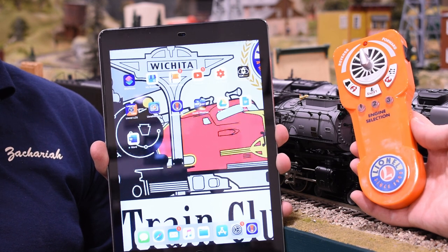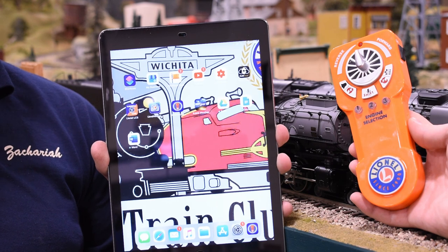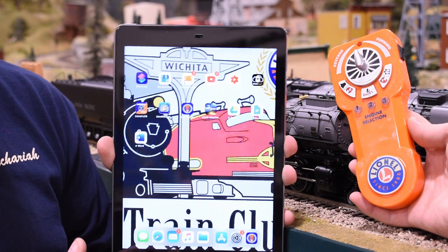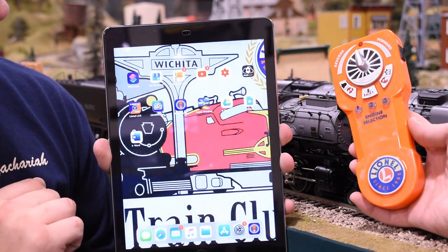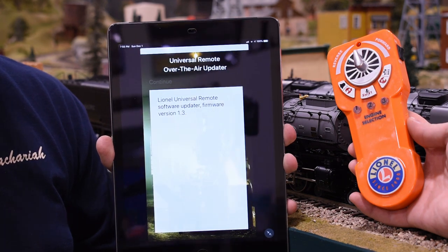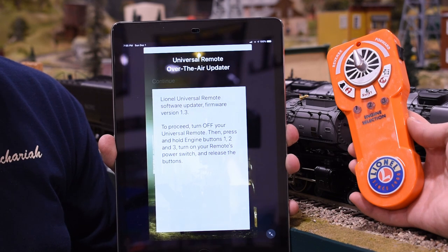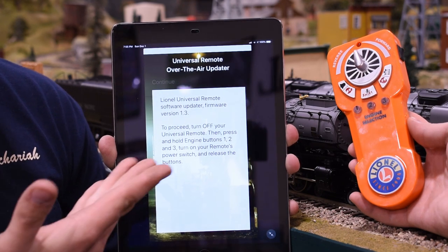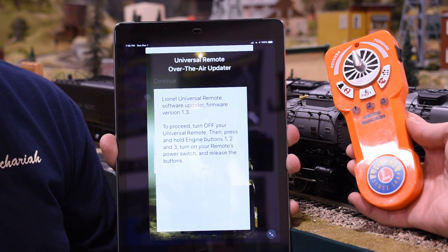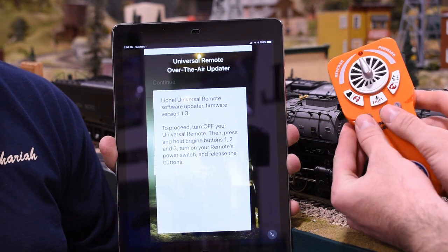Real quick, we're going to go over the updating process. You can do this with either Apple or Android — just download the Lionel Updater app for the Lion Chief Universal Remote. Go ahead and launch that and it will tell you exactly what you need to do to update your remote. Start with the remote off. The app tells us to turn it on by pressing all three engine select buttons and then flipping it on.